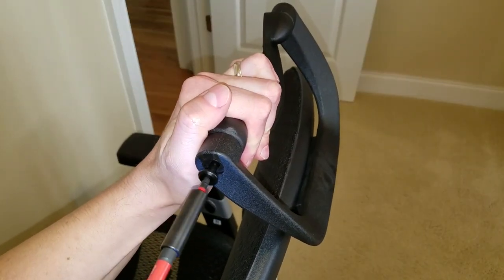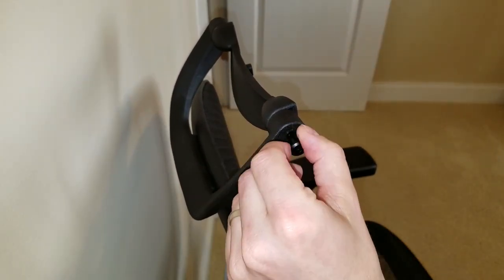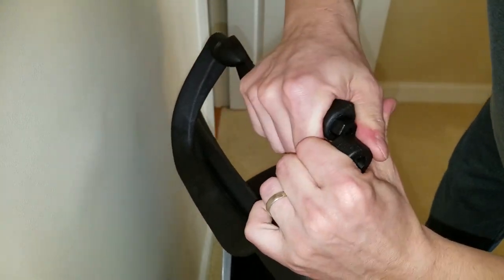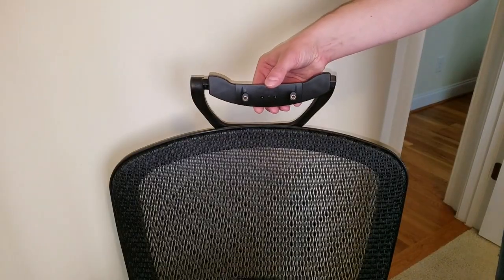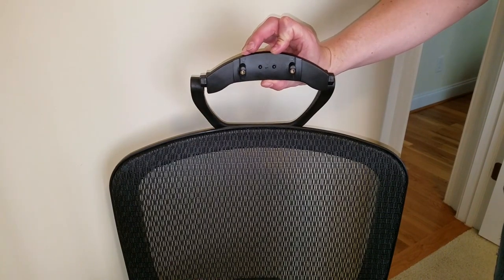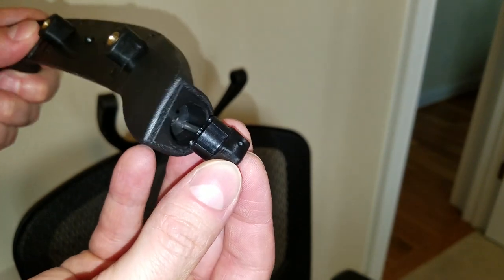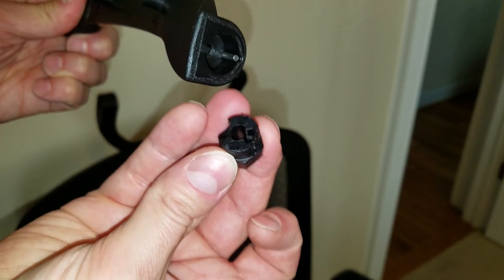Remove the screws on either side of the headrest mount and pull the post apart to release the centerpiece. We're going to go from this to this. There's a hexagon-shaped cap on each side, and the metal pin holds the headrest in three possible positions.